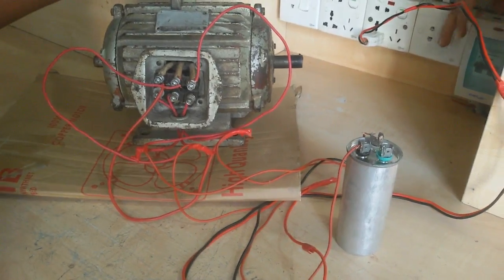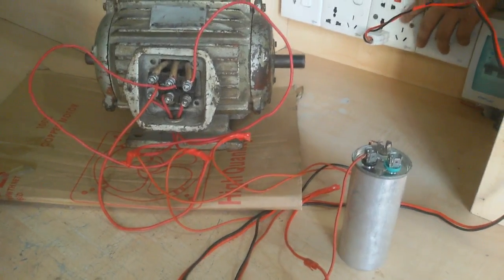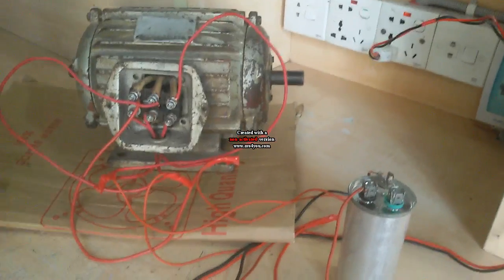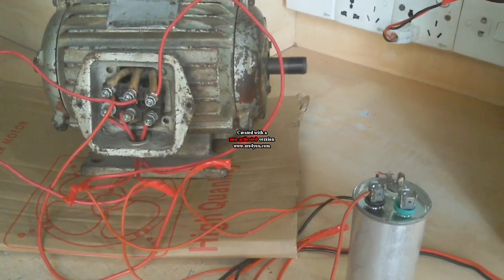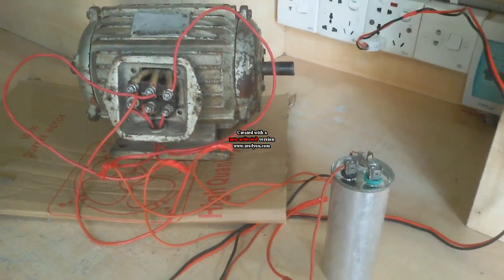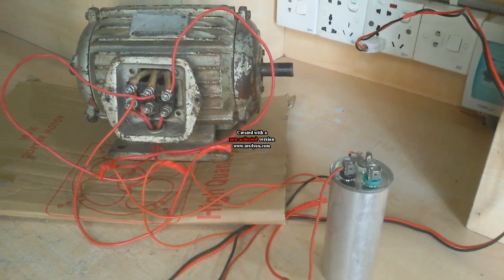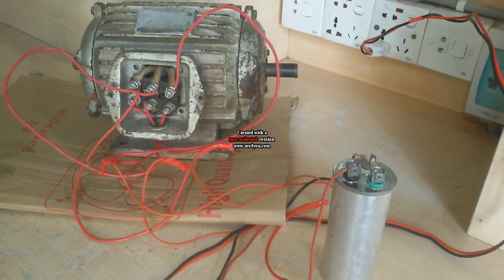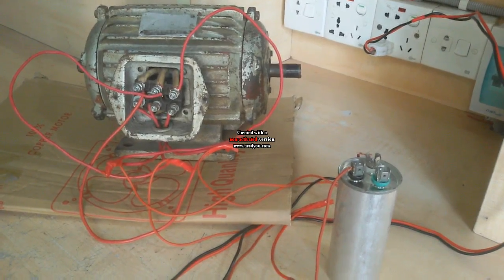Now I supply power and test this motor. You can easily check this method — three-phase motor test by single-phase supply. If you like this video, please subscribe to my channel and share my video. Thank you very much for watching.